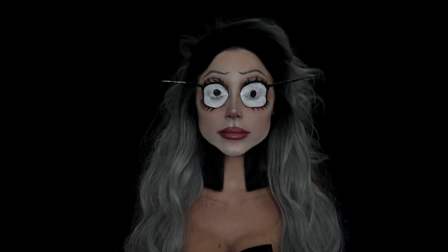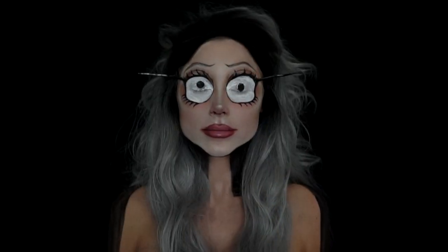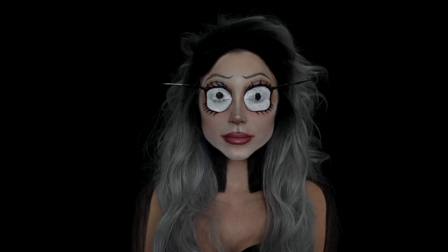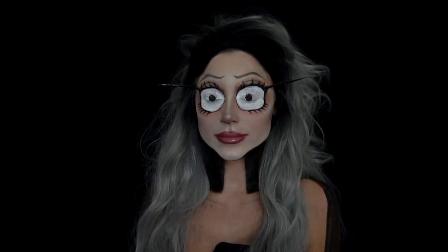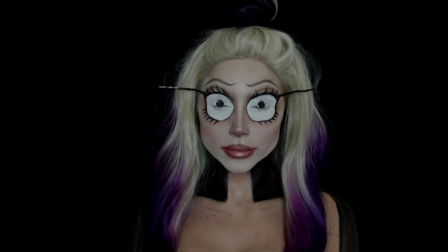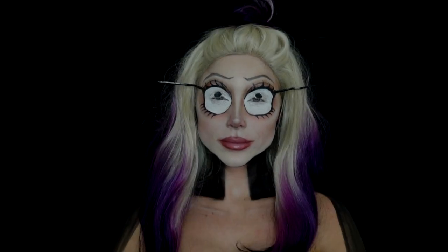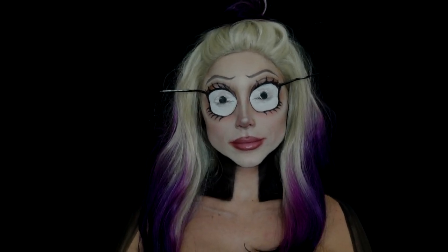I tried on a couple of different wigs because I just couldn't decide what color my hair would be if I were a Tim Burton character. I think the wig just added a bit more fun to the overall look. That is everything — I hope you guys enjoyed it! If you did, be sure to give it a thumbs up, check out the description box for more information and discount codes, stay subscribed, and comment below what type of character or look you want me to do next. Thank you so much for watching and I hope you have a great rest of your day!